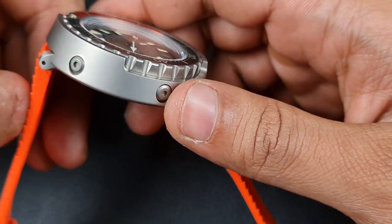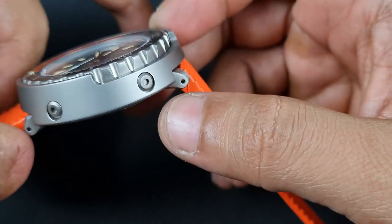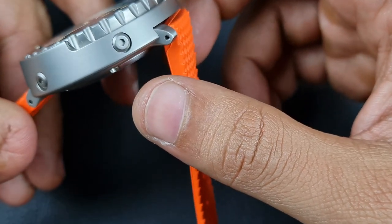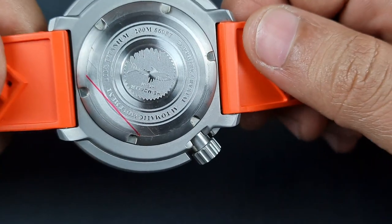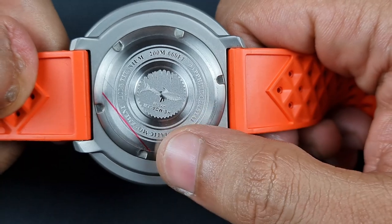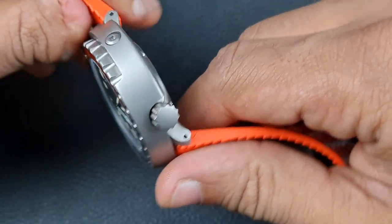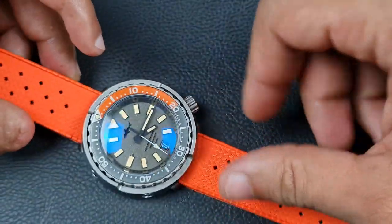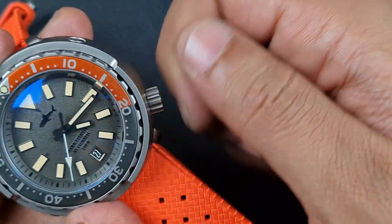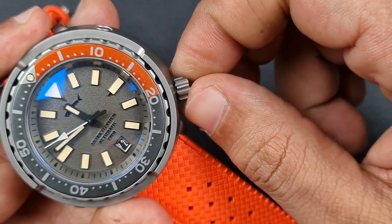Turning attention to the watch case: with titanium there's one style of finishing all the way around, including on top of the shroud. The screws are also titanium — use the correct hex key to avoid damaging them. There are also drilled lugs, which is handy. The caseback is titanium with the Heimdala logo and engraved specifications text, and is screwed down. Overall it's a well-made case, no different to their other tuners but in a different material. The crown has really good grip, is titanium, clicks in perfectly, and screws down over the thread very nicely.